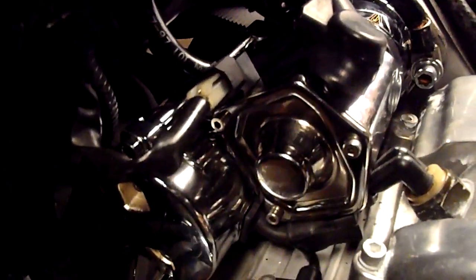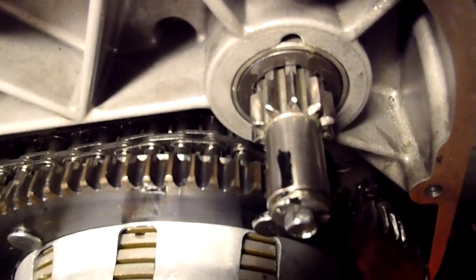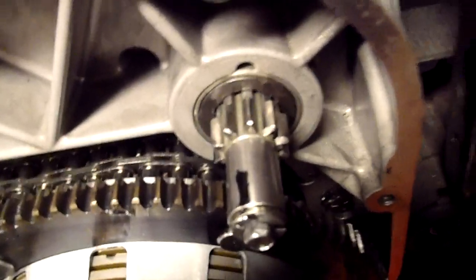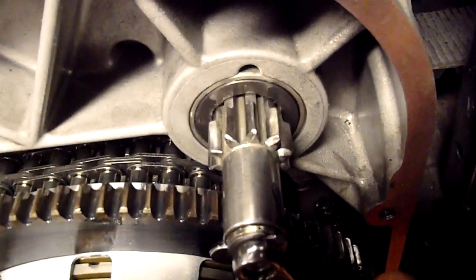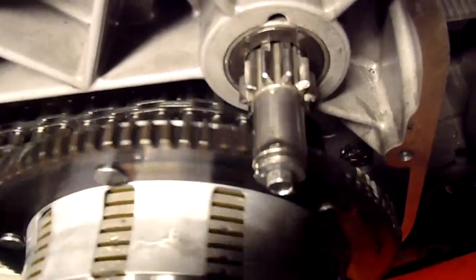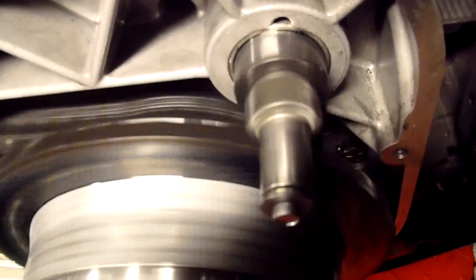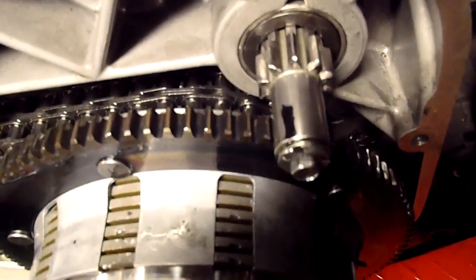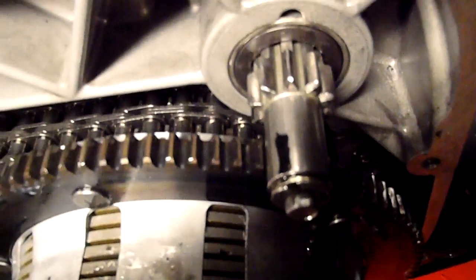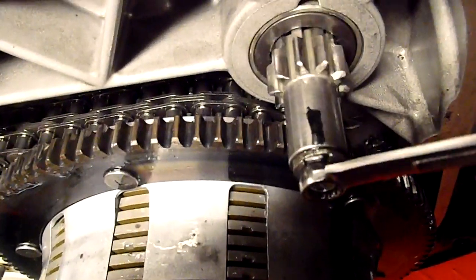Brand new spike high torque starter. Every time it comes up to the top position where it's marked, it won't turn over — it just clicks. Once you manually turn it away from that position, it will crank over. Once it comes back to that same position, it just continues to click until it is rotated.